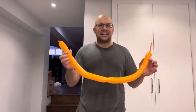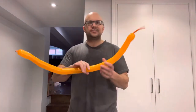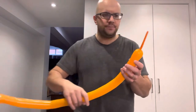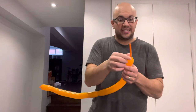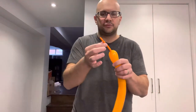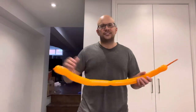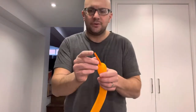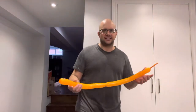Yours is going to be nice and straight when you inflate it, but because I was practicing with this one it already has the shape to it. When you inflate your modeling balloon, you want to leave a little bit at the end uninflated — that's going to be the stinger side. You probably only want to leave about two inches at the maximum uninflated.